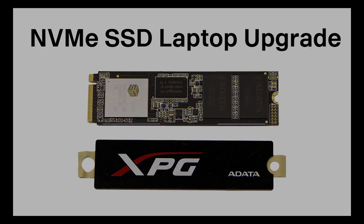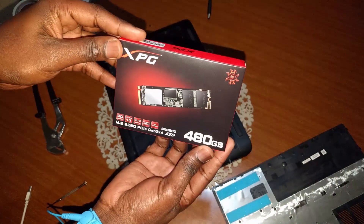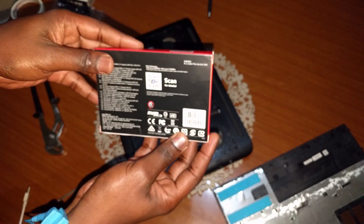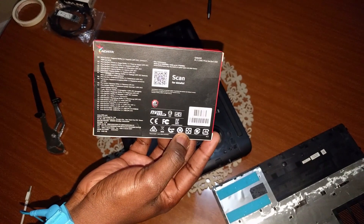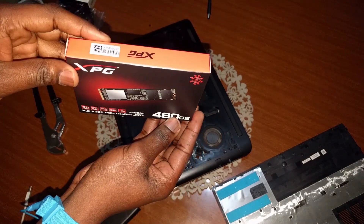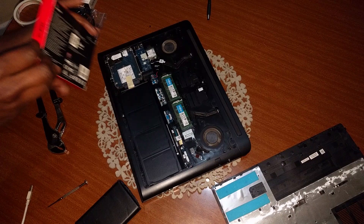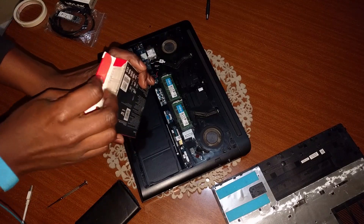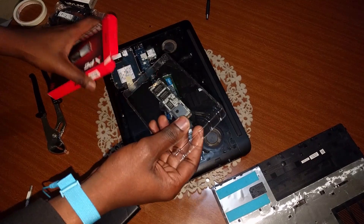Hey guys, welcome to my tutorial on how to install an NVMe solid-state drive into your laptop. The computer I will use to describe the procedure is the Dell G7. Before you source for a drive, confirm your system has a port compatible with NVMe storage, as not all motherboards support the standard. The drive the Dell G7 came with was a SATA-based 256GB M.2 drive, so I decided to upgrade to a 480GB SX8200 NVMe drive by ADATA.